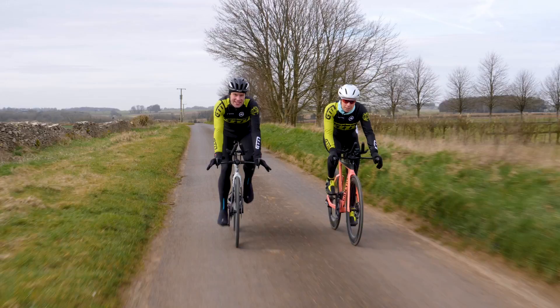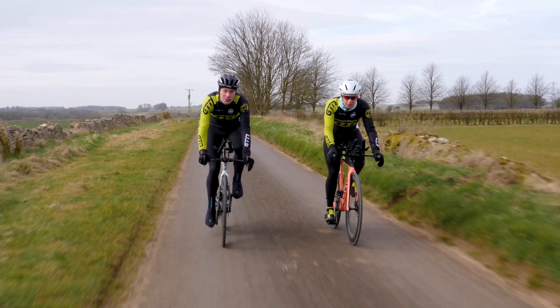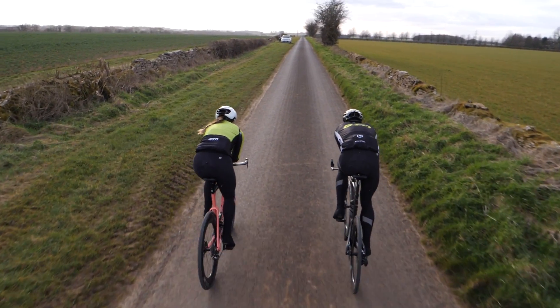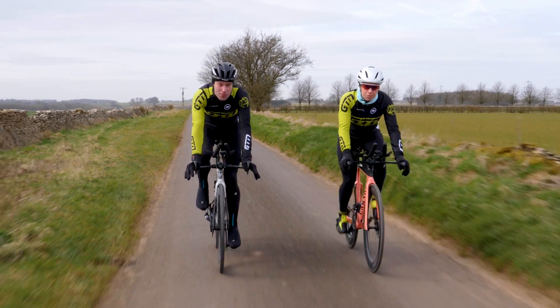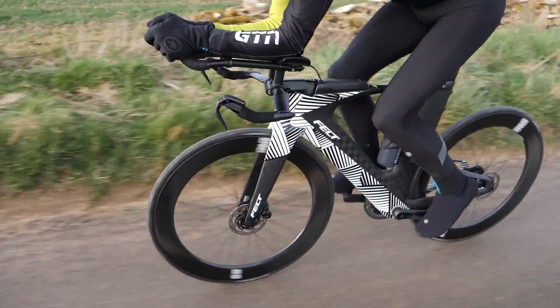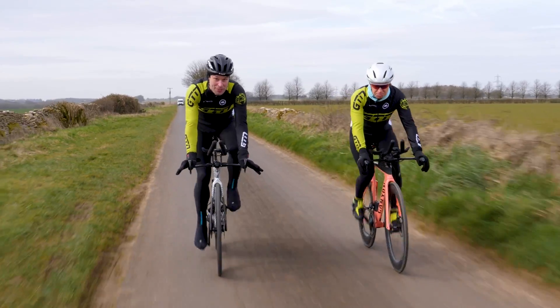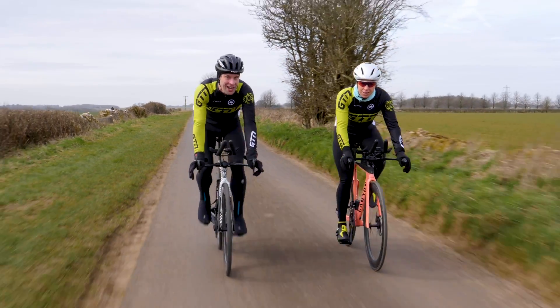Let's start with some basic numbers. The Ironman bike leg is 180K or 112 miles. To complete that and enter T2 in under six hours requires you traveling at a speed of 30 kilometers an hour or faster — or 18.67 miles an hour. That is certainly not an insignificant speed, particularly over that duration and distance. So how do we go about targeting that goal?